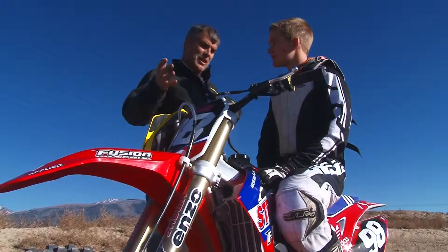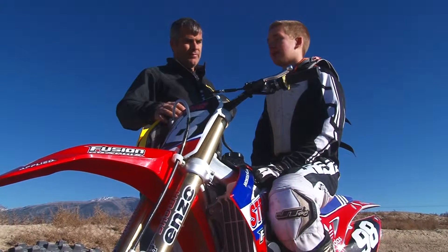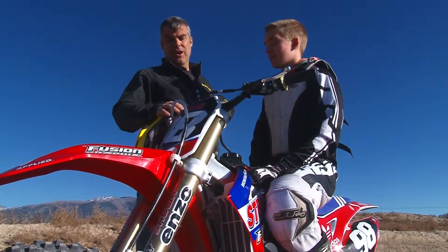It seems like you can take this bike stock right out of the box and start riding — no pipes, no suspension upgrades, no customization needed. They've got pro taper bars right from the factory, and everything else seems to be top-notch.